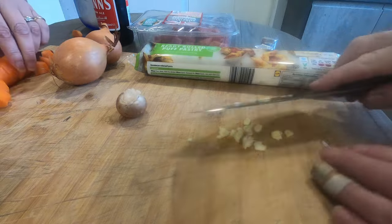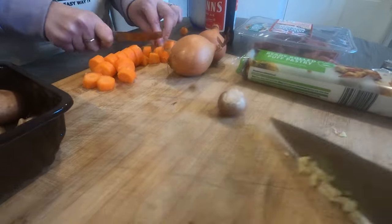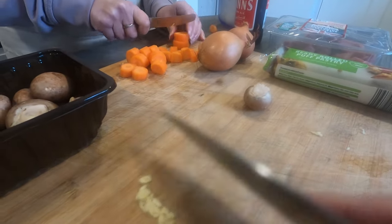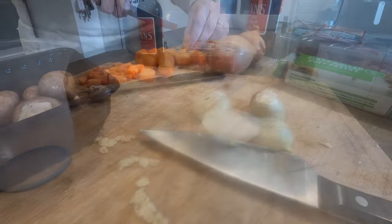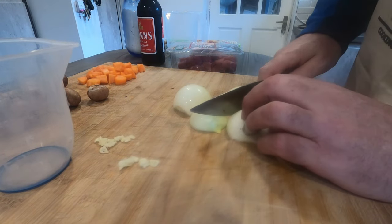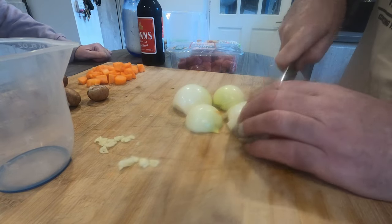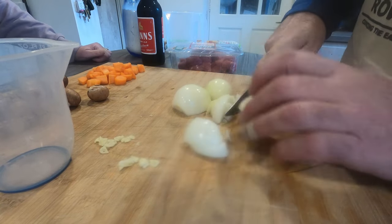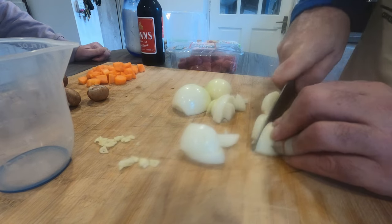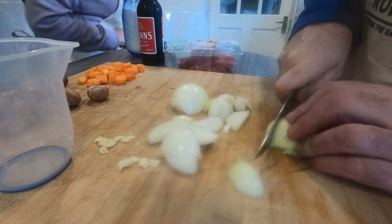So that's the garlic done — Gill's chopping our carrots over there. Now we'll get these onions. We've got our onions peeled. All we're going to do with the onions is chop them nice and roughly. We've kept them quite large because we want to taste a little bit of onion in the pie. Onion goes nice with the steak.